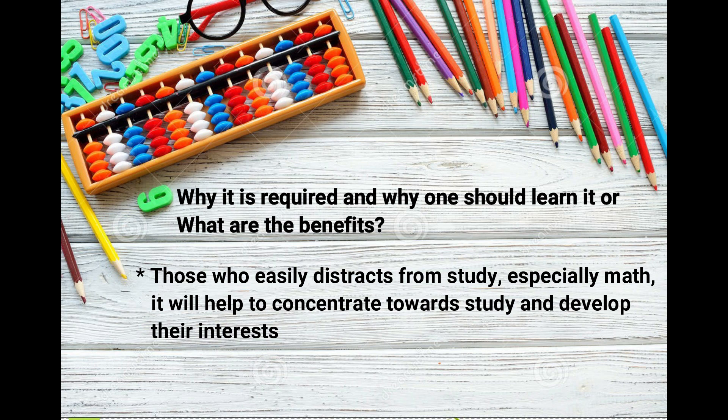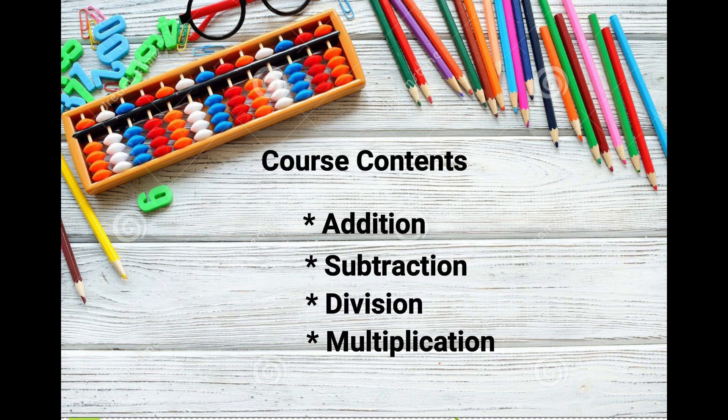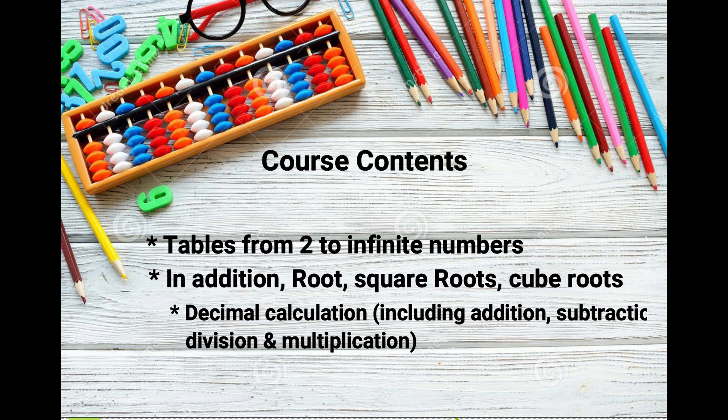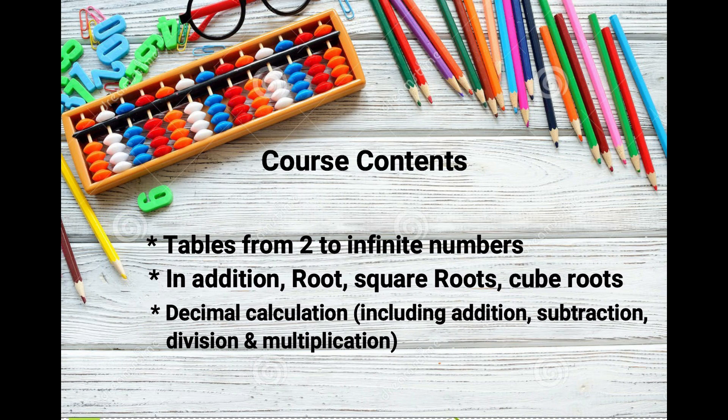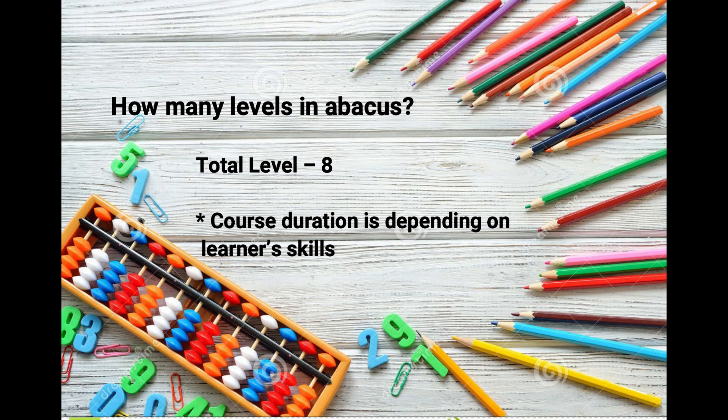Course contents include addition, subtraction, division, multiplication, tables from two to infinite numbers, addition in roots, square roots, cube roots, and decimal calculation including addition, subtraction, division, and multiplication. The total number of levels in abacus is eight.